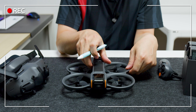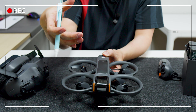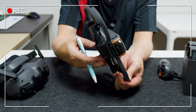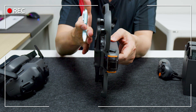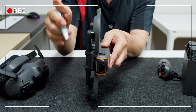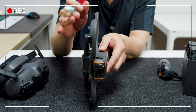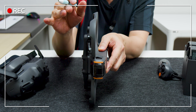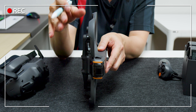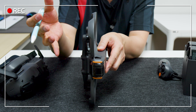드론 본체를 살펴보겠습니다. 이전 아바타보다 전반적으로 무게 포지션이 낮아졌습니다. 옆으로 봤을 때 바디가 아래쪽에 있고 날개도 반쯤 아래에 들어가 있어서 무게 중심이 굉장히 안정적입니다. 그래서 호버링에서 전력을 덜 쓸 수 있고, 배터리 용량이 줄었지만 비행시간이 더 늘어났을 것으로 생각됩니다.